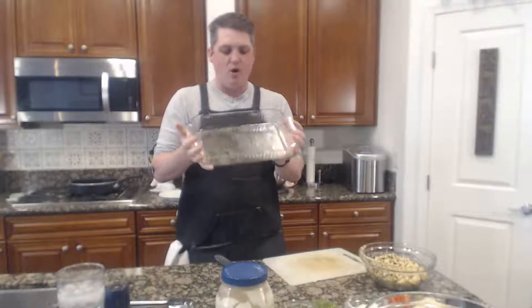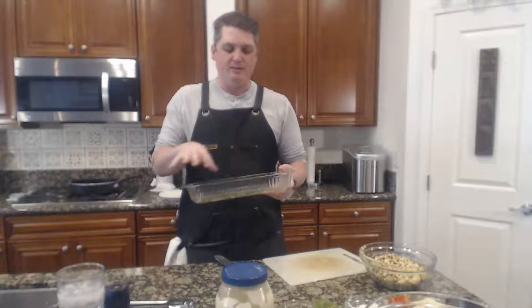The great part about reusing this pan is you have all of that olive oil, salt and pepper already in there, so it's going to help season everything.